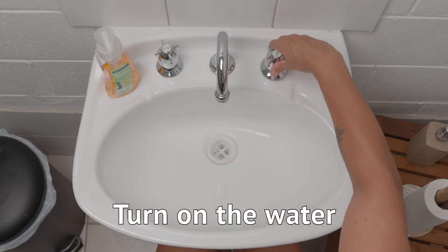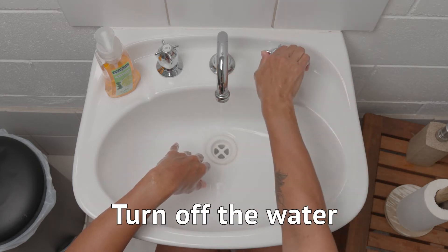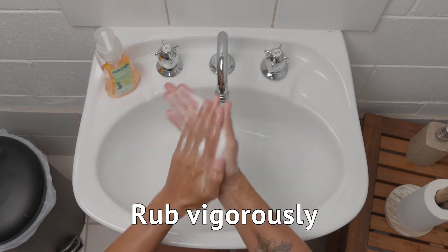Turn on the water, wet your hands, turn off the water, apply soap, rub vigorously.